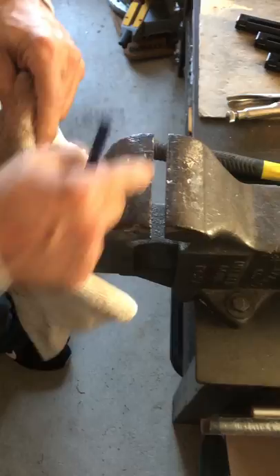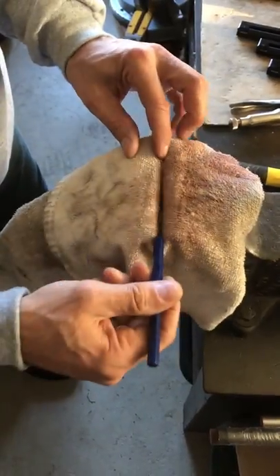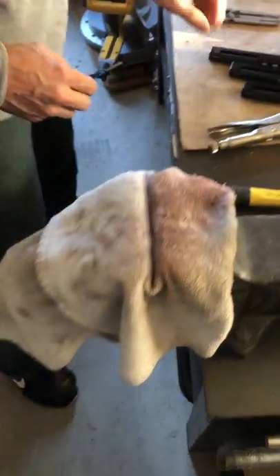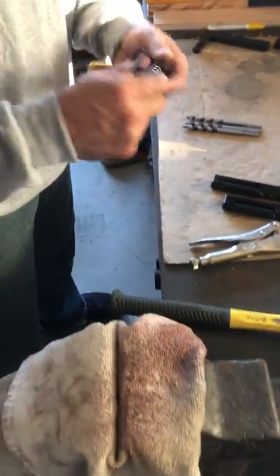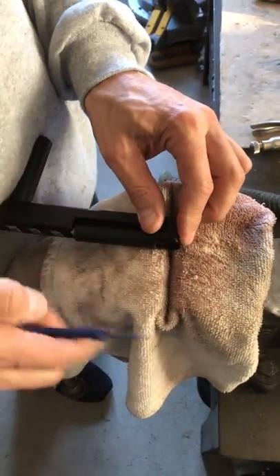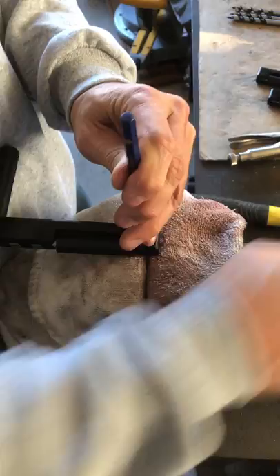I open up a vise and give myself enough of a channel — sorry about the dirty towels — so that I can punch the pin through, but it supports the work. We're gonna take the hand drill; there might be one side where the pin is a little recessed, like it looks like this one is on this side.